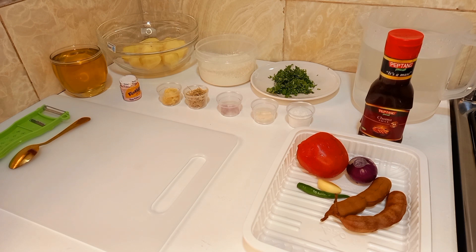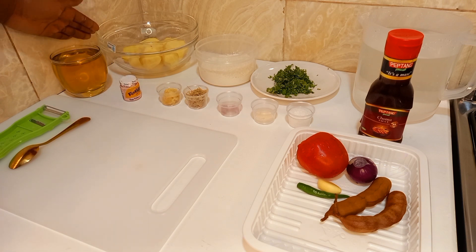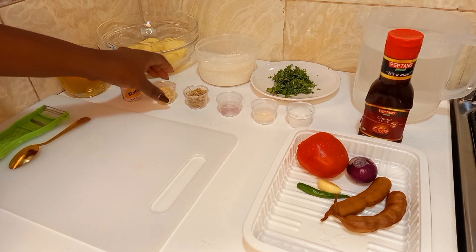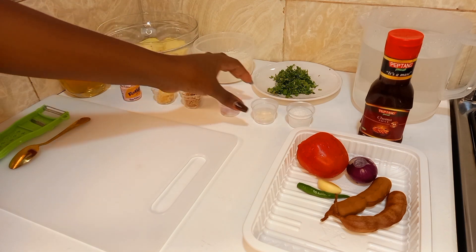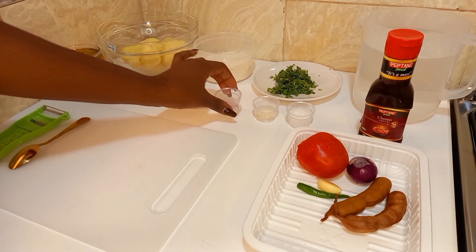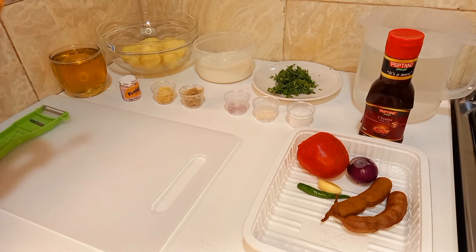To make our tasty amazing bajeas, we will need eight medium-sized potatoes — and in a short while I'm going to explain why I'm using medium-sized potatoes. You also need a teaspoon of crushed garlic, a teaspoon of crushed ginger, three tablespoons of wheat flour, a pinch of garlic powder, and a pinch of onion powder — but these are very optional. I use the back of my teaspoon to measure my pinch.